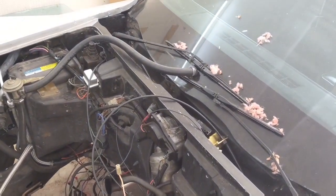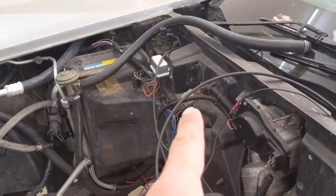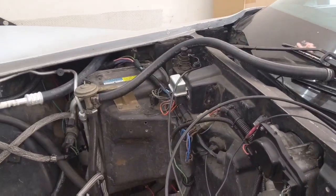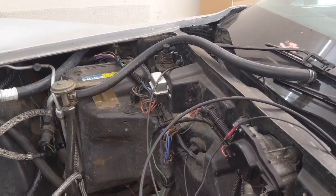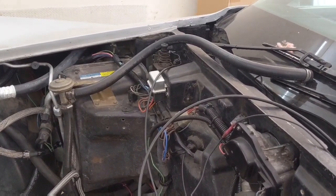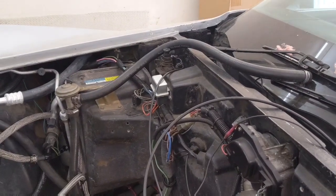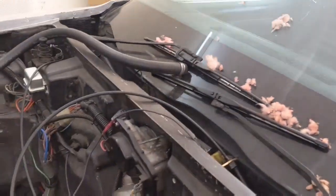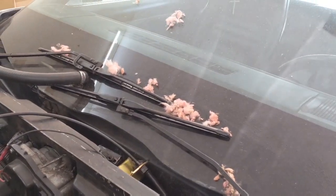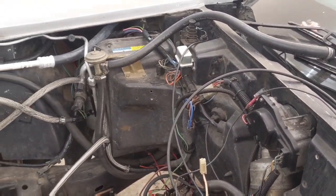There are a couple things we have to do to get this engine in this car, and the first is tackling the heater box. There are a couple different ways of doing this. One, you can run without a heater box — some guys just take them out, don't have heat. Two, you can go with a vintage air system. A lot of guys do that, but I didn't want to tear the whole dash out of my car. We're basically doing this on a budget, the right way, and we don't have to get into the dash at all. So let's look at our third option.